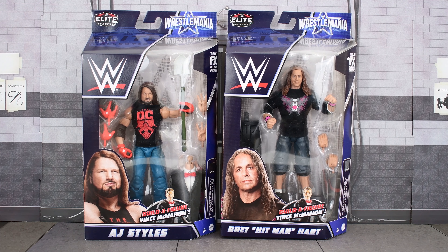Hey guys, Metal Driver here, back to finish off the WrestleMania Elite Series with the Build-A-Figure Vince McMahon pieces, doing a double review of AJ Styles and Bret Hart. We already know what the boxes look like, so let's not waste any more time. Let's go ahead and open these up and take a closer look at both of the figures.